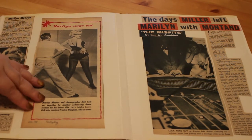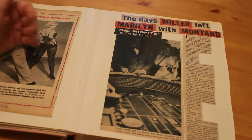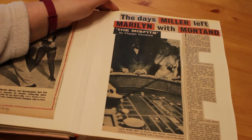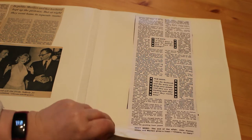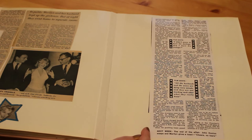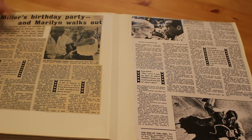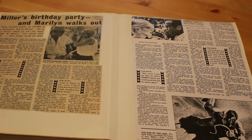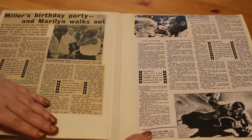There's a little bit about Let's Make Love from April 1960, with a picture of her with Jack Cole. Then there's one from a British magazine called Today, about the days Miller left Marilyn with Yves Montand during The Misfits, by Charles Hamblett, serialized from his essays. It's about how the film was the end of Marilyn and Arthur and how she had an affair with Yves Montand. There's also a part dated February 18th 1961 about Miller's birthday party where Marilyn walks out — they were together for the sake of the film but not really together, and she just couldn't pretend anymore.